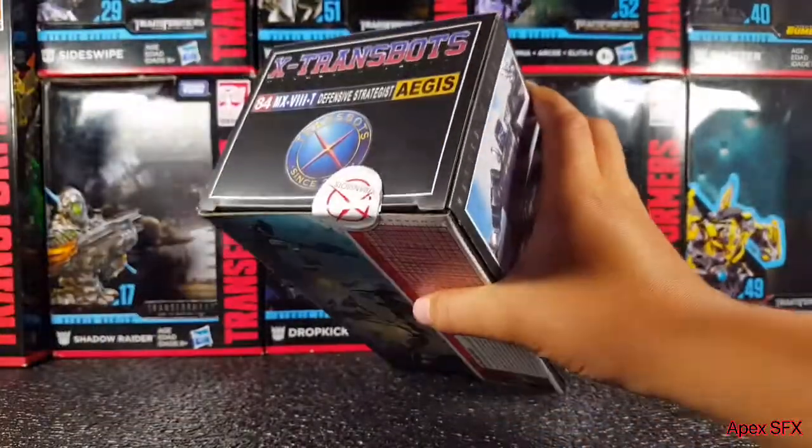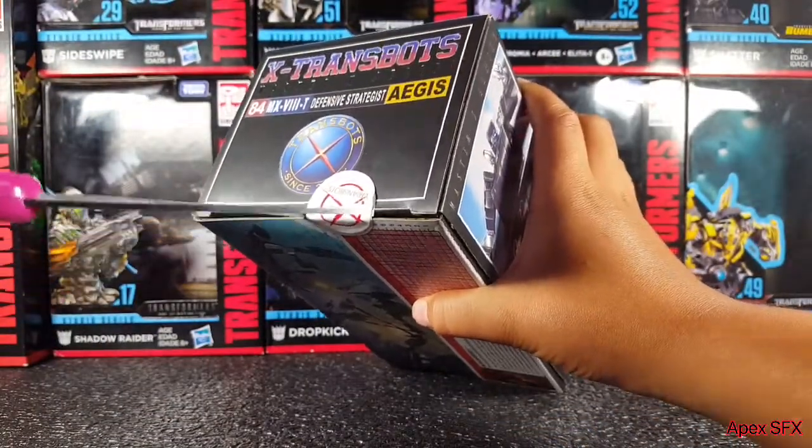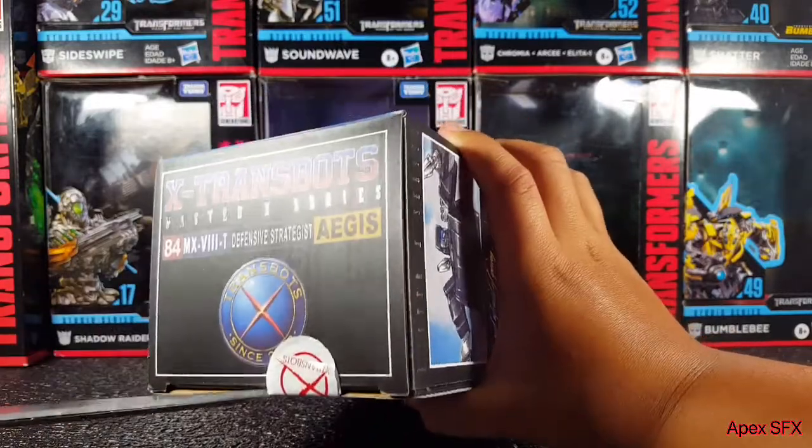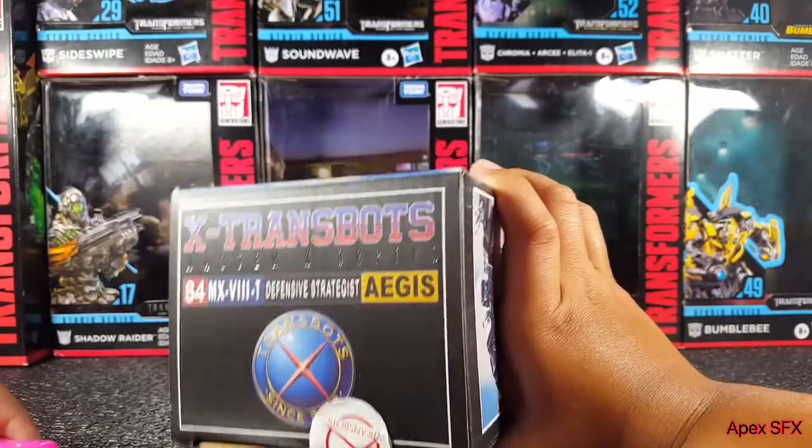I actually got this one brand new, which is nice. Let's see if I can get this open without damaging the box — yes, I do save boxes. Save the boxes, people.